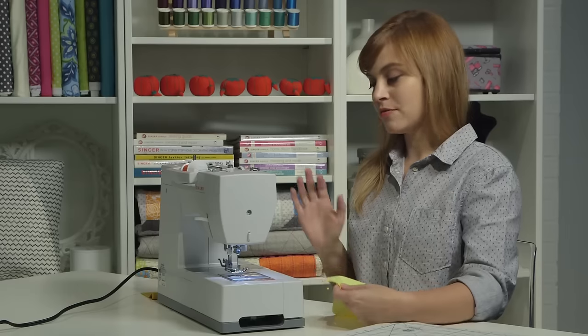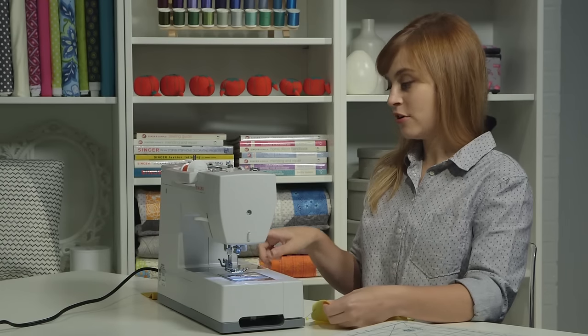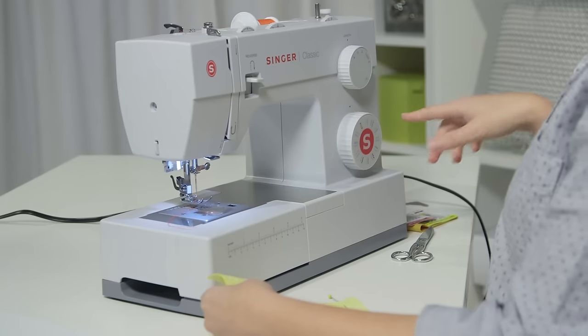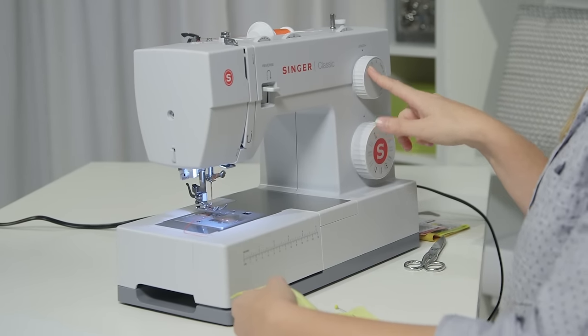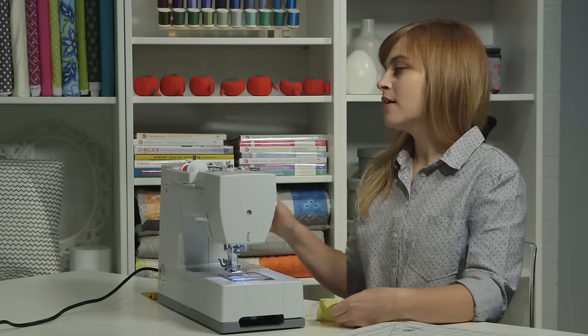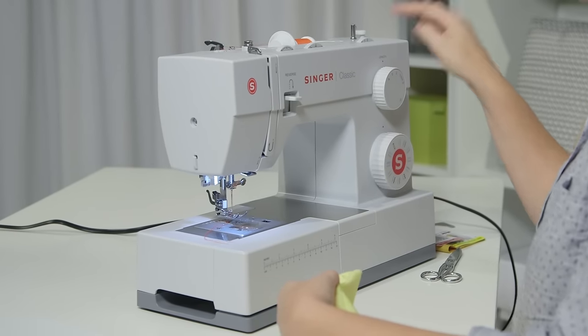For my seam, I'm going to sew with a regular straight stitch, so I'm going to make sure my stitch selector dial is set for a regular straight stitch. My length is going to be right between 2 and 3, about 2½ — that's a good length for a seam. My width is going to be at 0, since I'm just sewing a straight stitch, I can leave that set at 0.